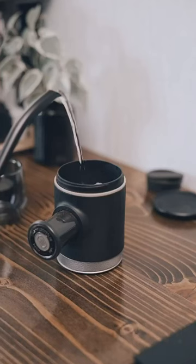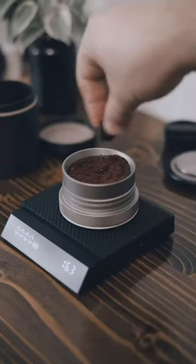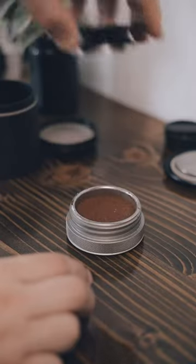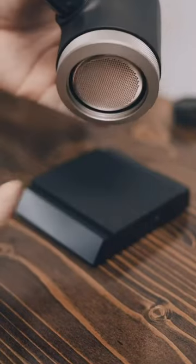Since it doesn't create its own hot water, you'll want to preheat the device before you brew. Then it's time to add your ground coffee, distribute, and tamp. Then you want to take the removable shower head and add it to the top of your basket, then take the whole base and screw it on to the body of the PicoPresso.